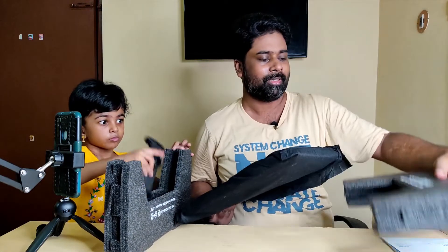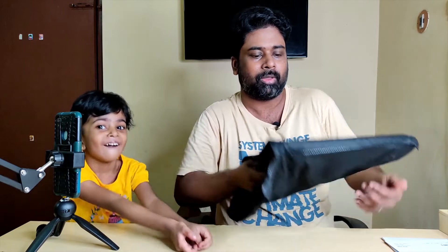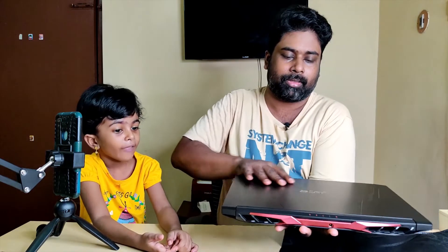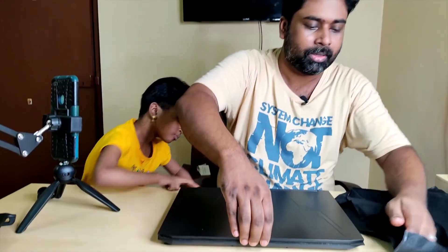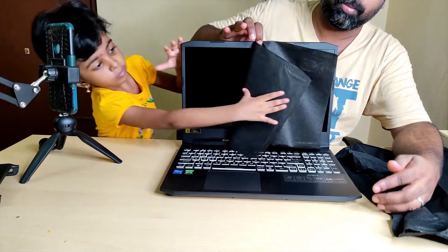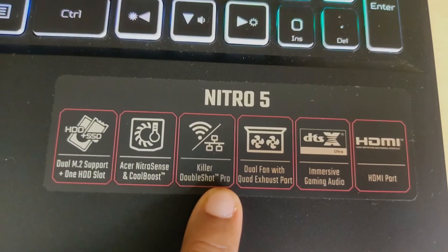We are going to remove the two protective bags from the laptop. Here we go — we are getting the laptop out. There is Acer branding on it. We can also see the same on other laptops normally. This is the gaming laptop. Now I'm going to go over an Acer Nitro 5 special feature.